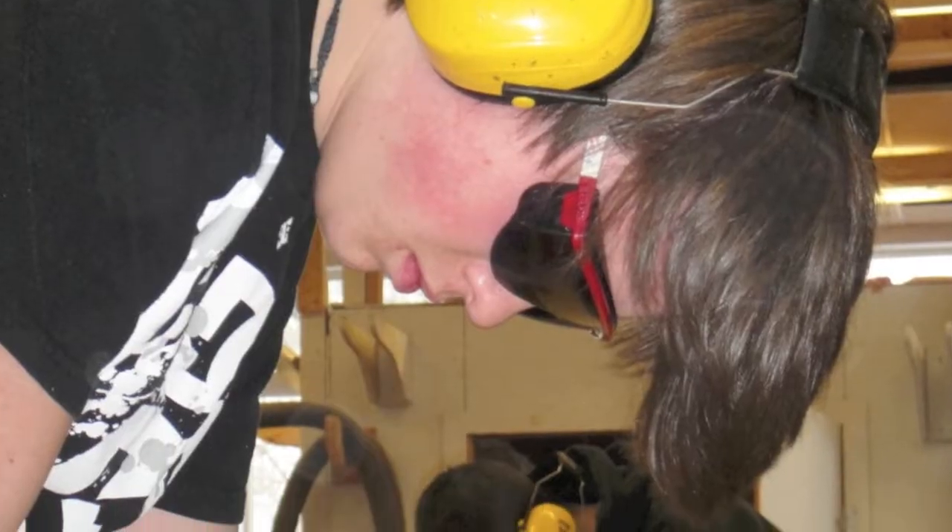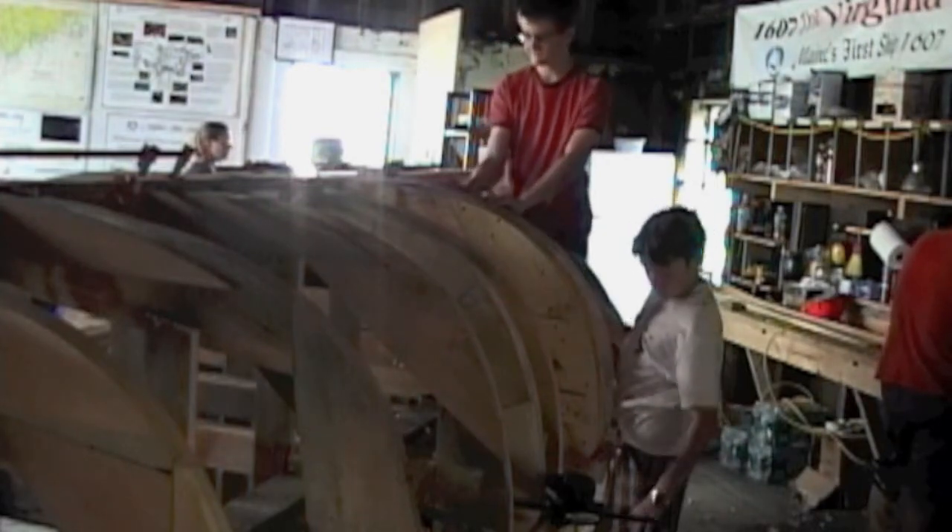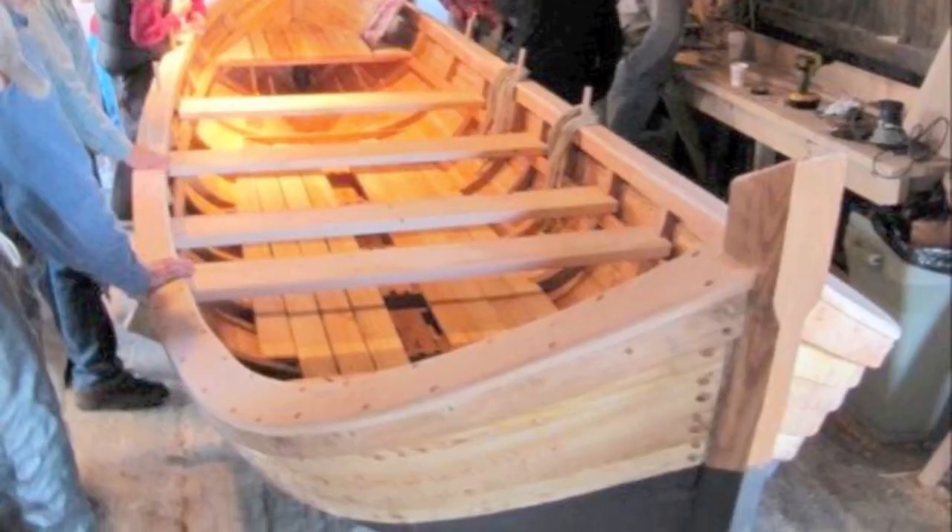Using this successful model, we will build a 51-foot ship, Virginia of Sagadahawk, which was Maine's first ship built by English colonists.